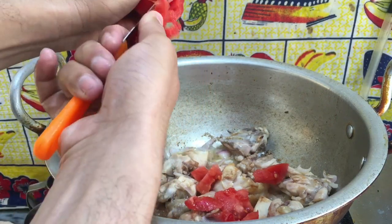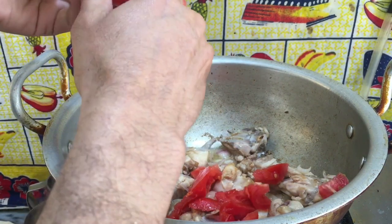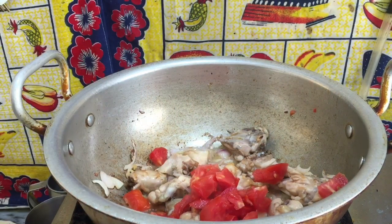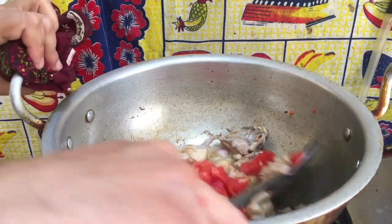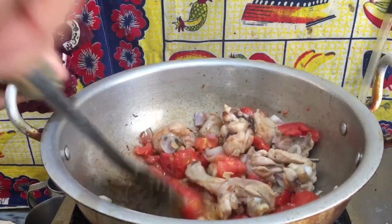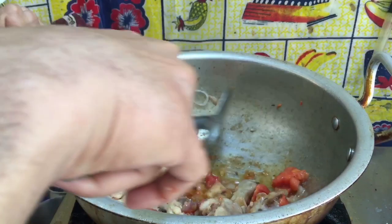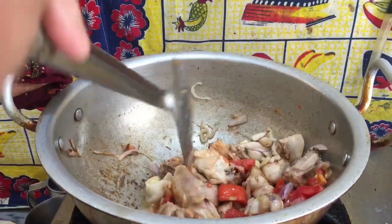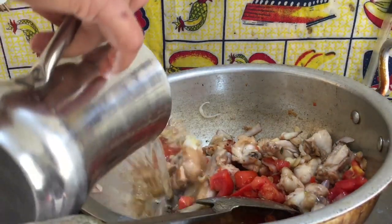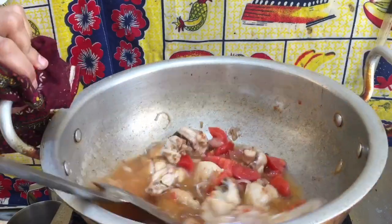If you eat it like this, you will enjoy it. You can add chicken in the water, or if you add mutton or meat, it will become perfect. Vegetables are very powerful. Now I am adding the meat — just a little bit of meat.